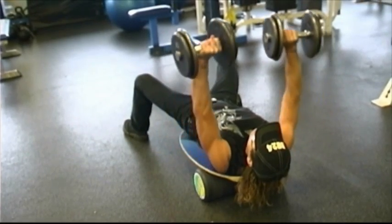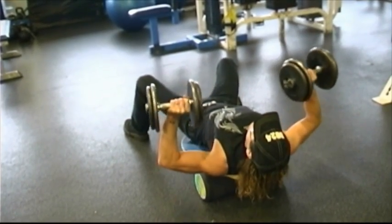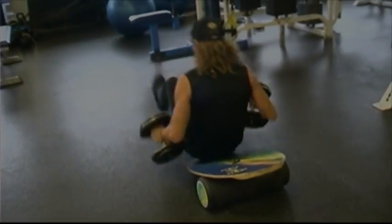Last one. Bring it down. Drop your hips.